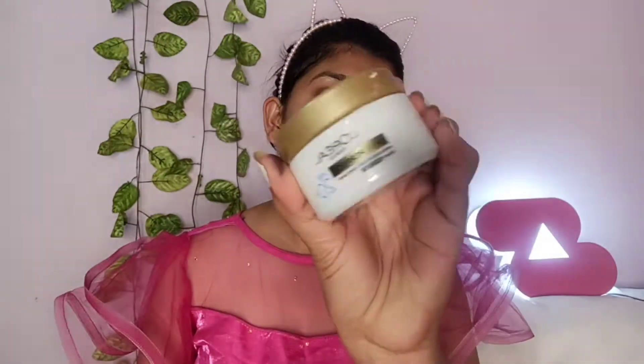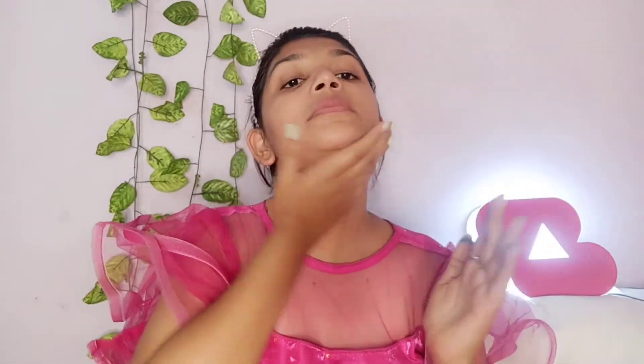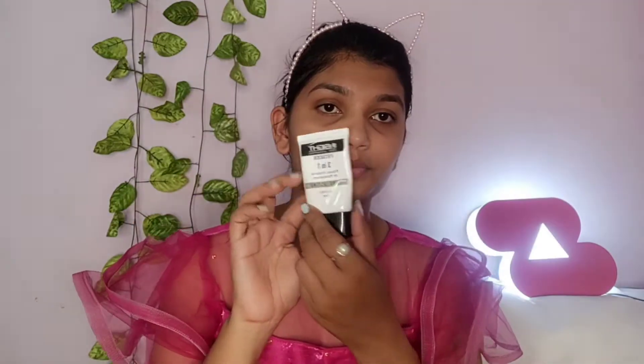After face wash, I am using L'Oreal 20 Plus anti-aging cream. If you have any wrinkles or any aging problem, then you can use it. You can get all the products in the description box.